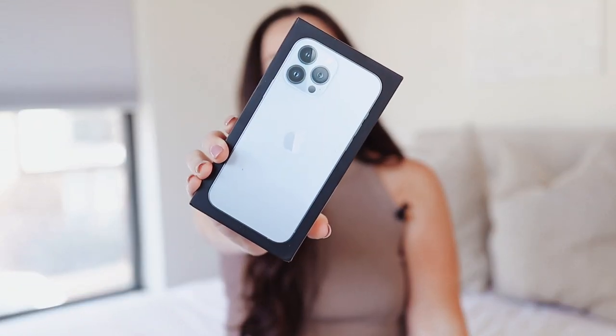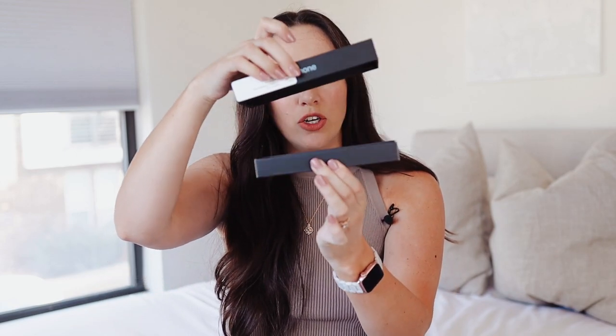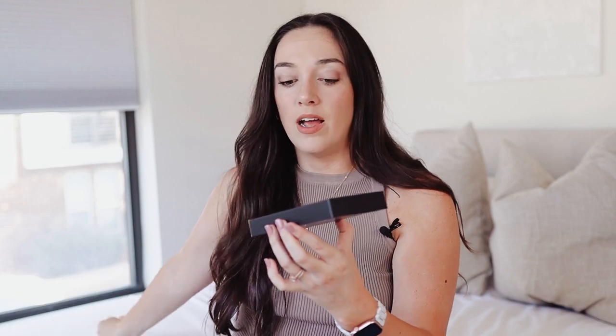I'm going to be sharing some of the new features on this phone and comparing them to both my 12 Pro Max and my 11 Pro Max. Yes, I have all three of them with me today, and I did tons of video and photo tests. So if you're considering getting the new iPhone 13 Pro Max, you can make your best educated decision. I ended up getting the Sierra Blue — I love this color.